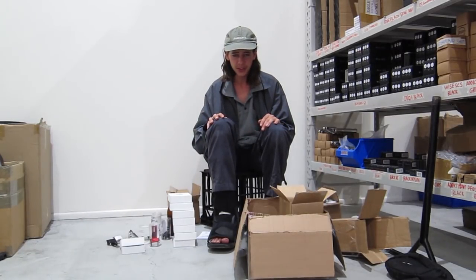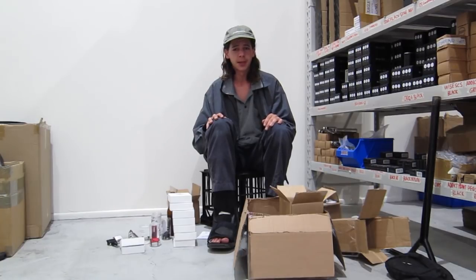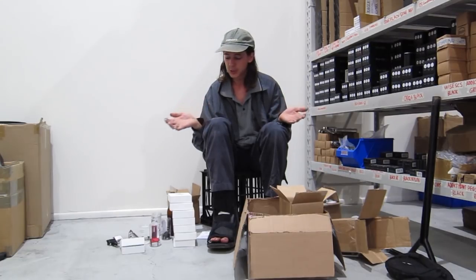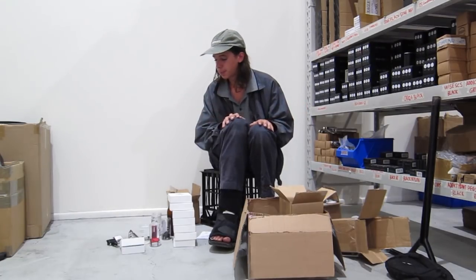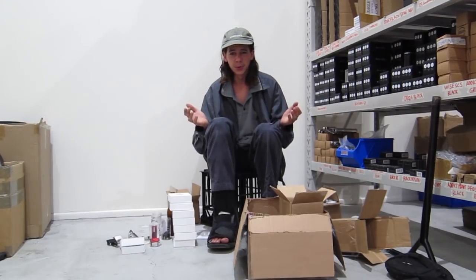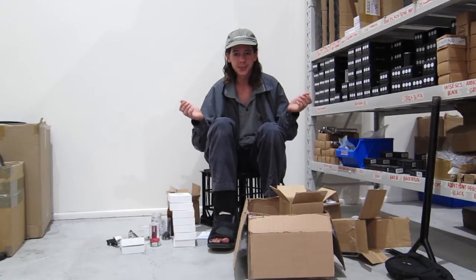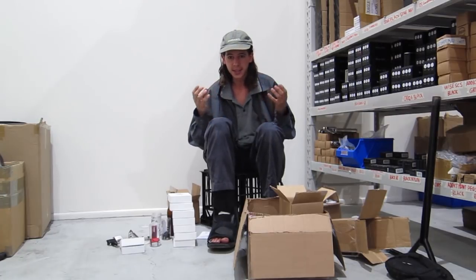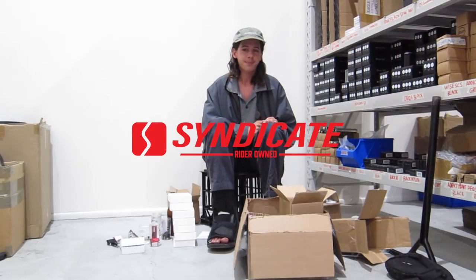I was just trying to finish the video when the camera started beeping at me — turns out it ran out of space. But syndicatestore.com.au is where you can find these goods. They'll be up by the time you see this video. Go to the link in our description and check them out, get your details, support a rider-owned company out of Canada, and support our Australian scooter shop. The more riders that are supported, the more riders' ideas that are supported — and that's where it's at. Peace.